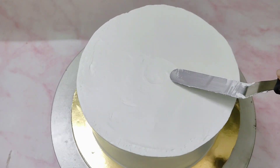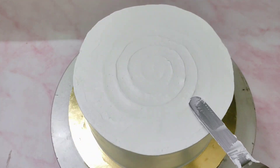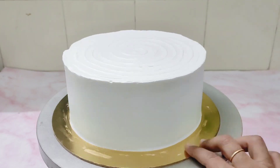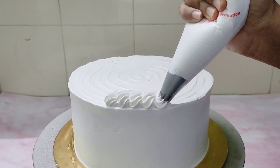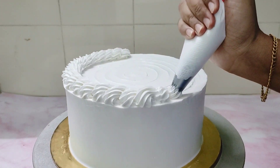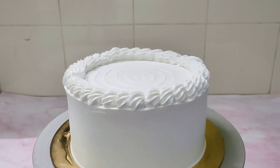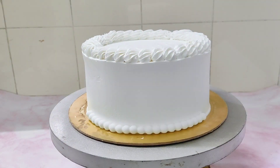Making a swirl pattern using the palette knife. Giving a border on the top using this nozzle. Pearl border on the bottom using fondant.